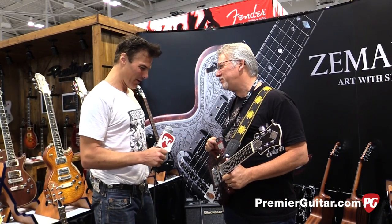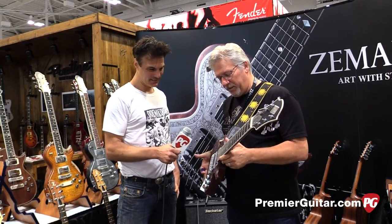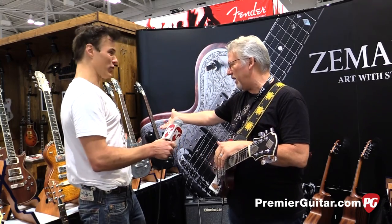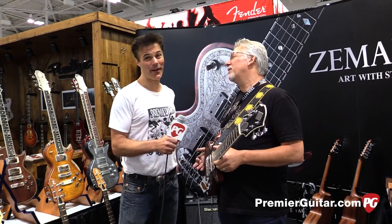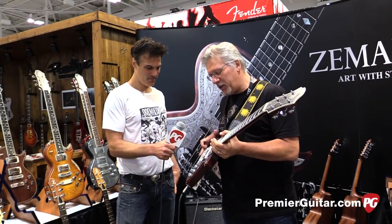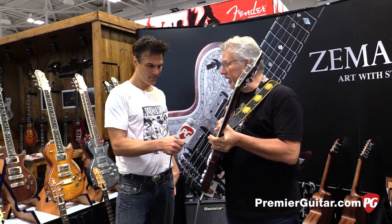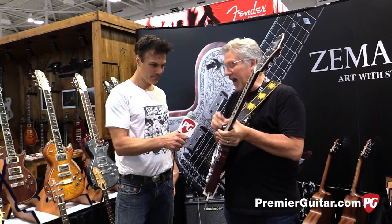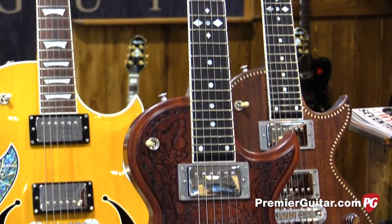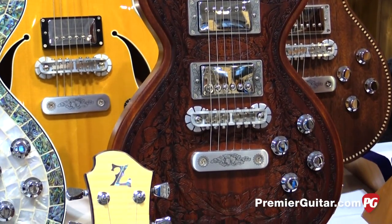Hey, tell me about this very cool guitar. Well, the Zemitis line is kind of known, really, for the metal top style instruments — the Ronnie Wood, Ronnie and Keith. Our intention here was to be able to offer that vibe and that look, but with a wood top. Mahogany, in this case, set into the body. Same body woods that we're using on the metals. Same idea, same feel, but with a wood top.